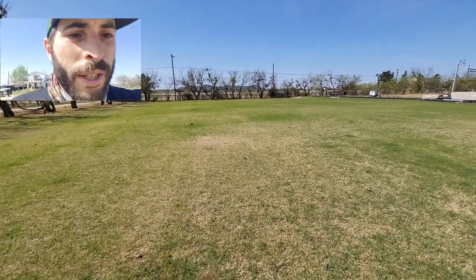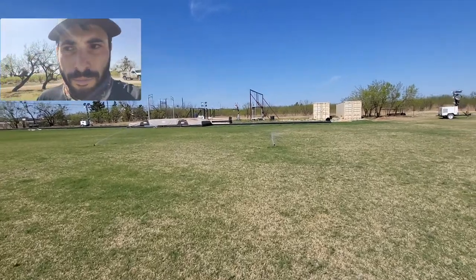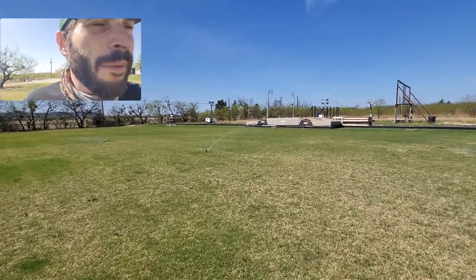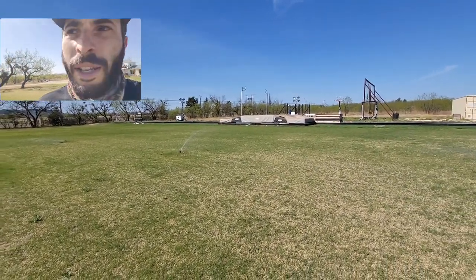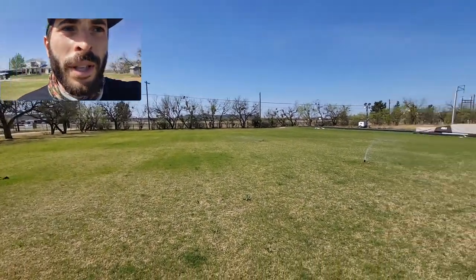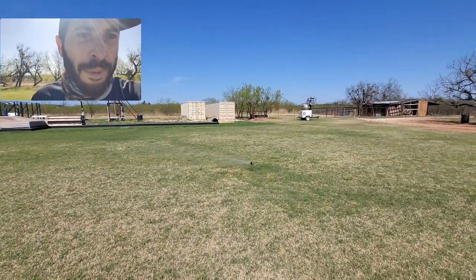Let's go ahead and do zone 12, which should be this middle section. I've got this customer booked in for two or three weeks' time, so we're going to put a decent run time on each of these zones. If he's happy with the results, we'll go ahead and change every single zone to the PGP Ultras with the low-angle nozzle.